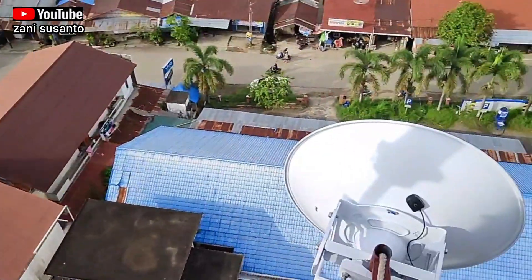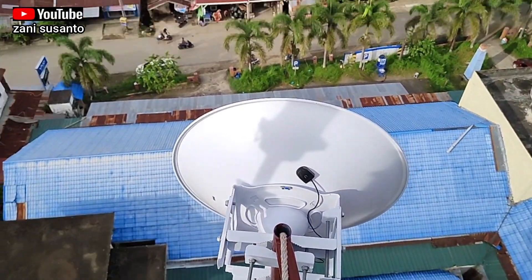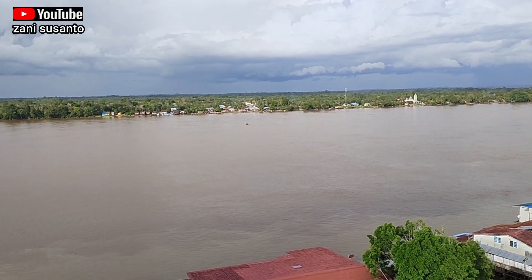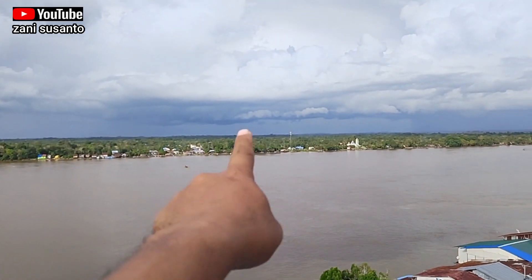Tugas saya pointing saja. Kalau antenna sudah ini, pointing sudah. Ini sebenarnya linknya sudah connect, cuma kita masih nunggu yang di sana untuk pointing biar maksimal hasilnya. Jadi tim kita ada di ujung sebelah sana itu.